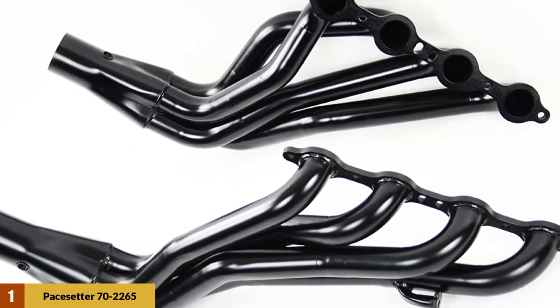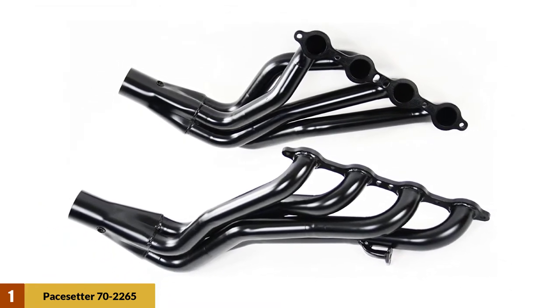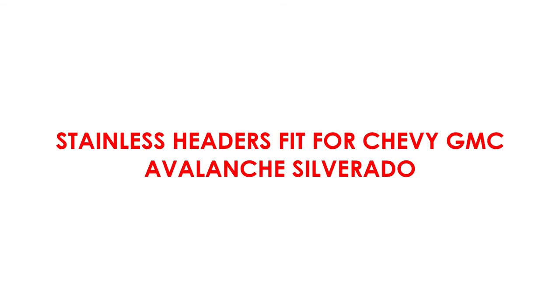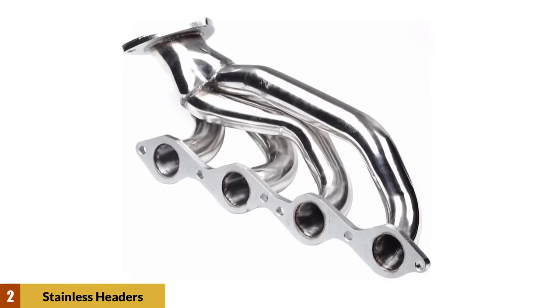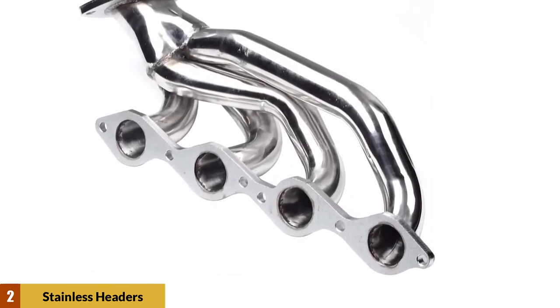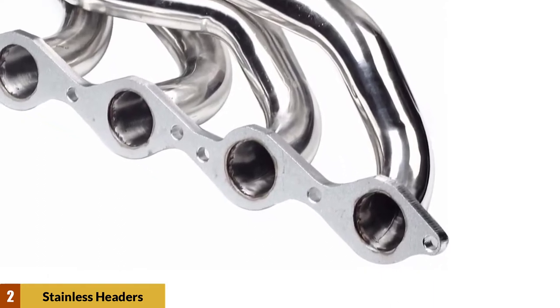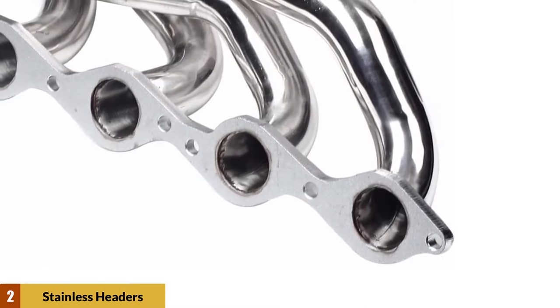It also comes with armor coat, which keeps rust and corrosion away, saves the color, and makes it easy to clean. At number two: stainless headers fit for Chevy GMC Avalanche Silverado. This mandrel-bent 1-7/8-inch tubing is some of the best available. With the help of slip-fit collectors, you will get three inches of space, and CNC machined flanges that are extra thick.